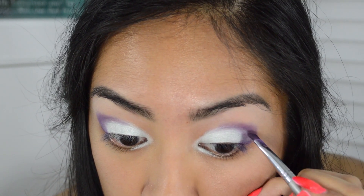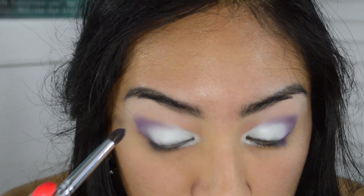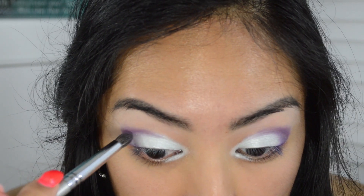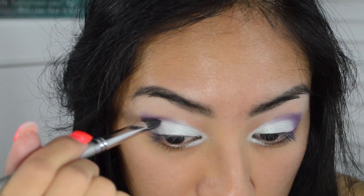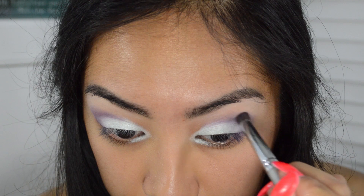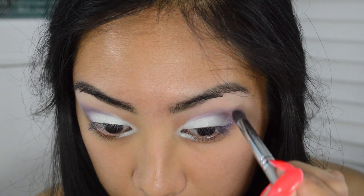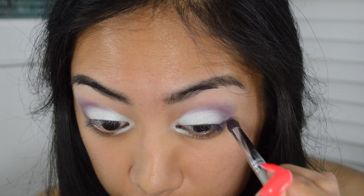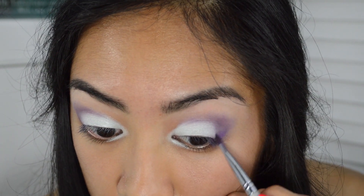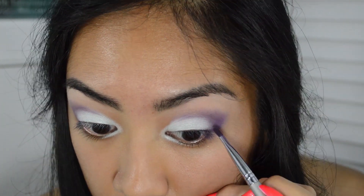Here you can see I'm blending it very carefully, using a light feathery motion, then going back and putting on more eyeshadow. I did this a few times because I wanted it to go very intense — you don't have to do as many layers as I did or have it as dark. This is just how I preferred it; I wanted it to be very bold, so I kept layering and blending it out.